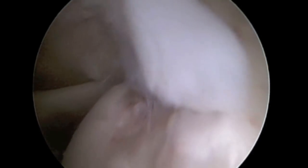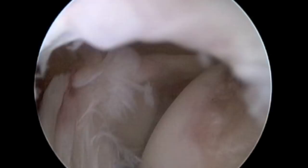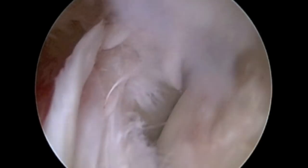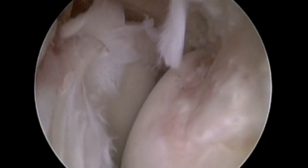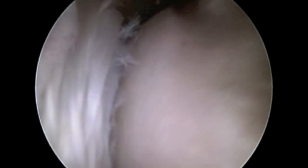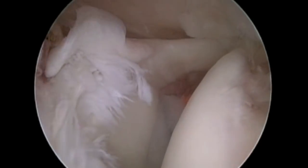As can be seen here, when the shoulder is taken into a cocking position, there's tension being placed on the undersurface of the rotator cuff which may lead to tearing, and the humeral head or ball portion of the ball and socket joint rubs up or impinges along the glenoid and the labrum on the top and back portions of the socket.